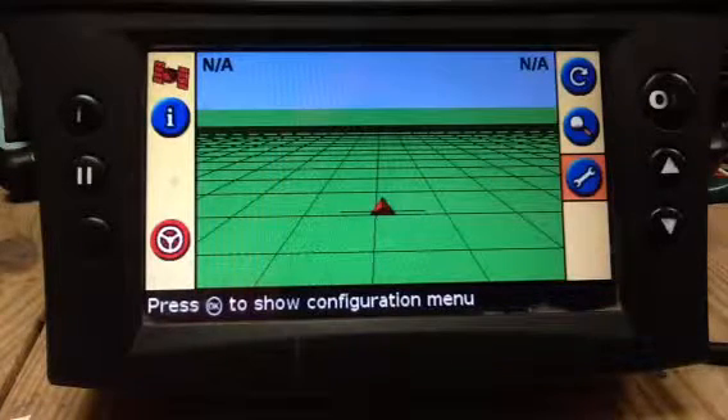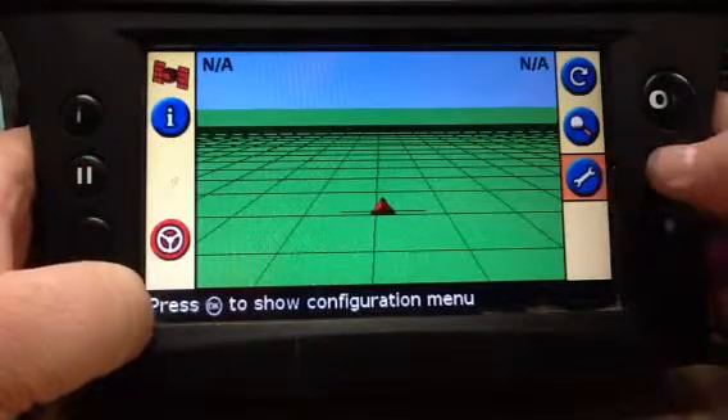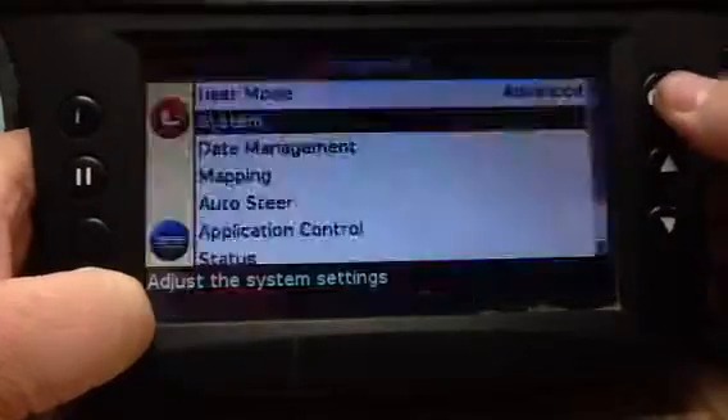How to enable and check Secure RTK on the EasyGuide 500. From your home screen, you want to select your wrench and tell it OK.